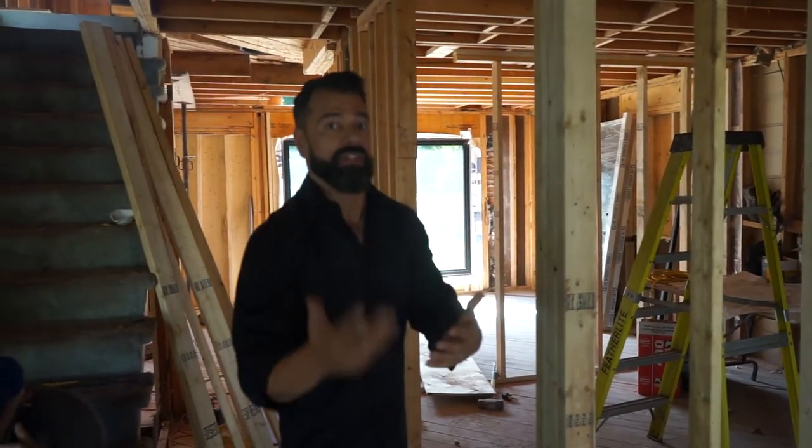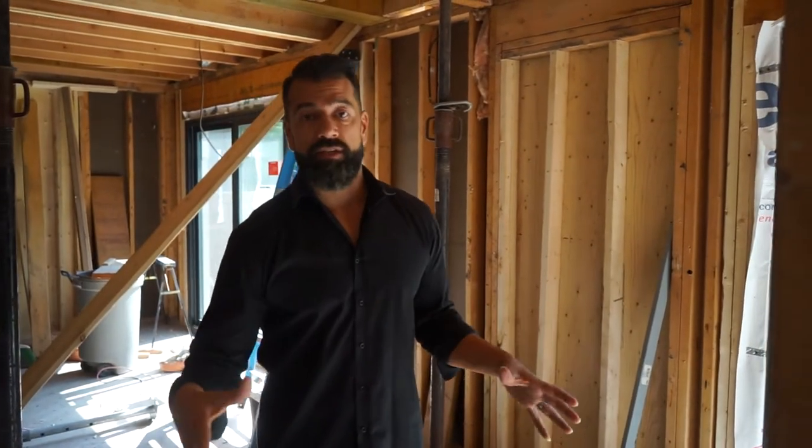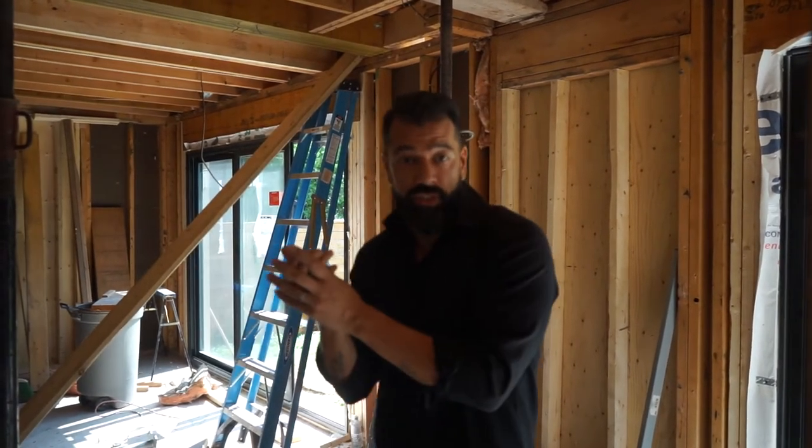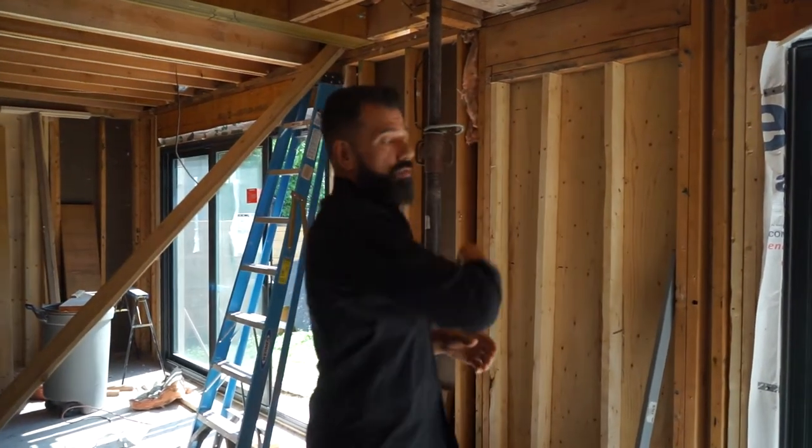We're actually in what's going to be the living room, and above us is going to be the master ensuite. This is where you try to avoid having bulkheads. We have a double sink, a bathtub, a shower, and a toilet. So we got really creative, using a wall-mounted toilet to actually conceal some of the drains and bring them along and across.